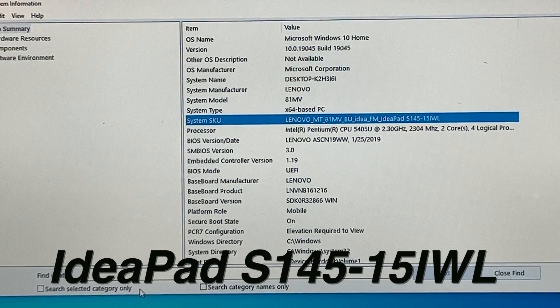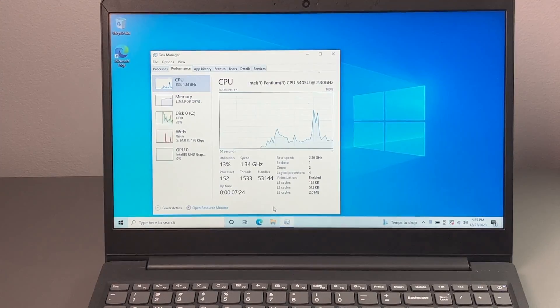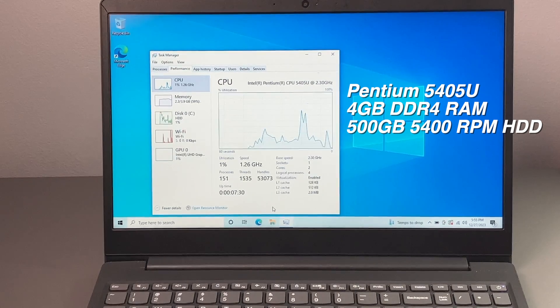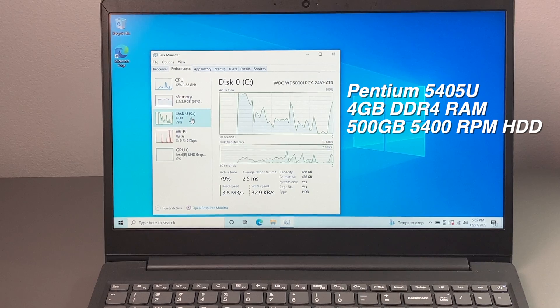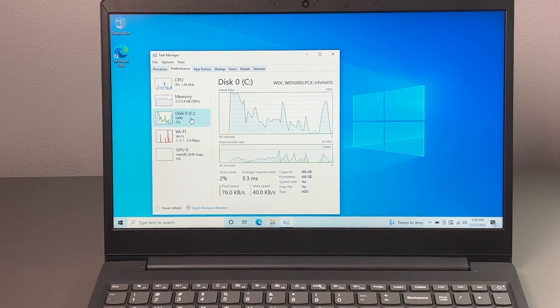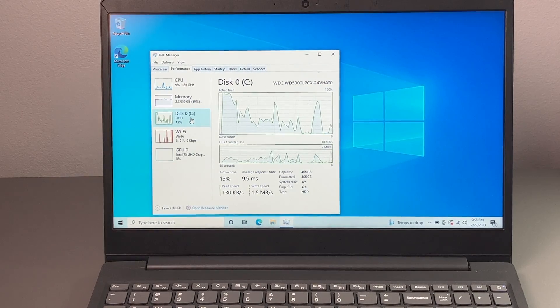The specific model I'm looking at here is the IdeaPad S145-15iWL. Now this computer is not in the greatest shape and does not have the greatest specs. This is rocking a Pentium 5405U, we have 4 gigs of RAM and that traditional spinning hard drive which is 500 gigs. Now that is one of the big bottlenecks of this system, as well as the memory. But in today's video, we're just going to replace the hard drive for an SSD.